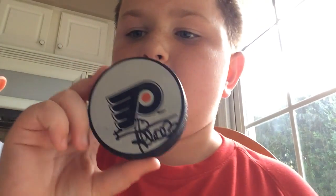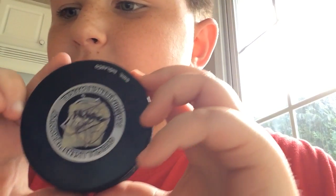Here's another signed Flyers hockey puck — if you guys can figure it out, I'll shoot it up close. Figure it out and leave it in the comments.